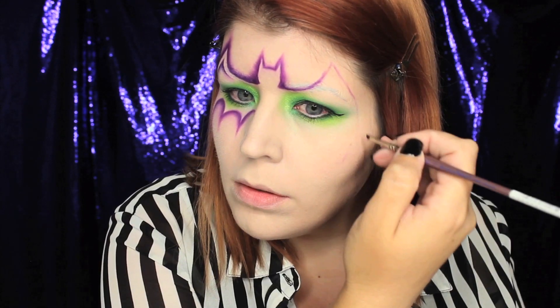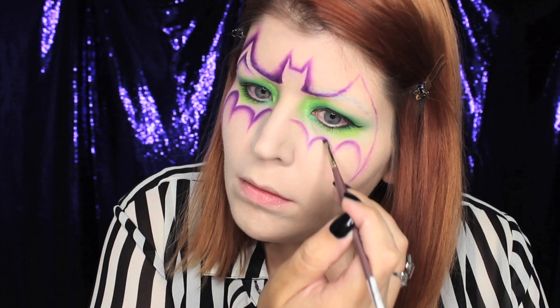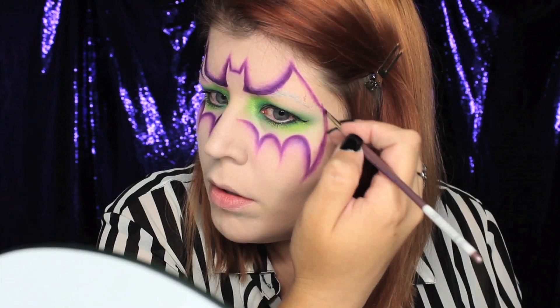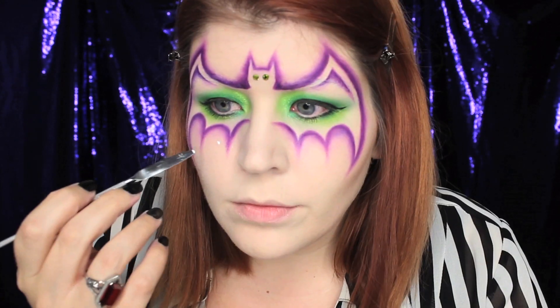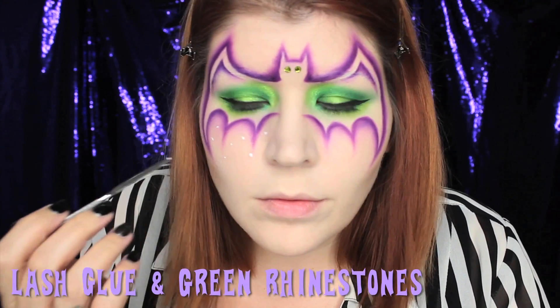What you want to do is take your purple eyeshadow and lay it down around the outline, and then drag your brush outwards. It's going to create a nice gradient and a nice fade.